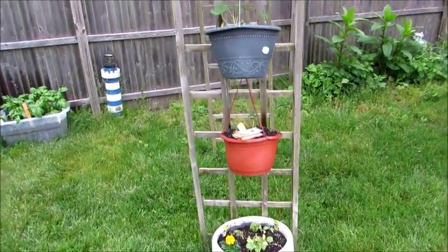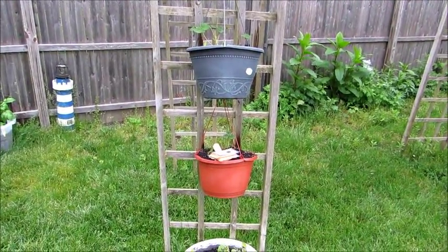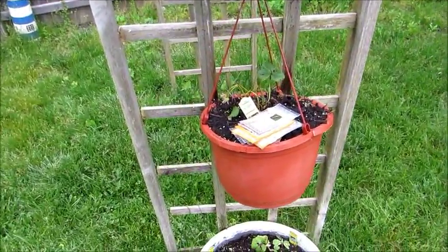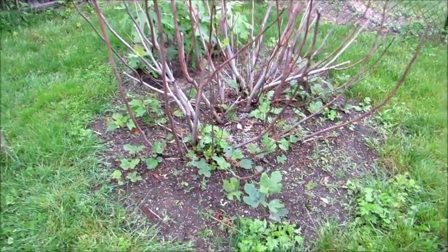Here's an update on the two strawberry and cucumber plants. The cucumbers died, so I put in new plants. The strawberries weren't doing too well, so I put new plants in them also. As you can see, I have seeds here — I'm going to add in both cucumber and strawberry seeds.